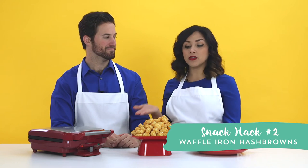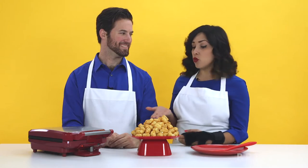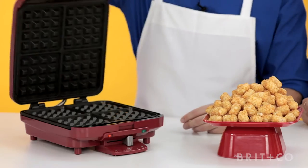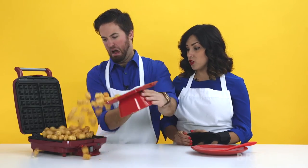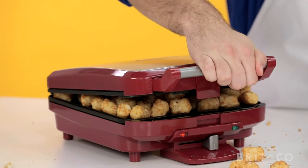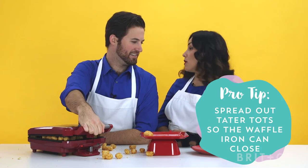So for this next one, all you have to do is place some tater tots in a waffle iron and you have yourself some crispy hash browns. Let's give it a try. So we're just going to put these tater tots in there. Pour them in — everything. Is that too much? I think that's good. Let's just try it. So just squish them. I'm going to do that for a couple minutes.